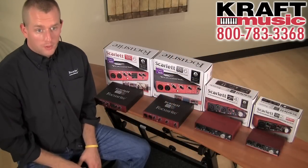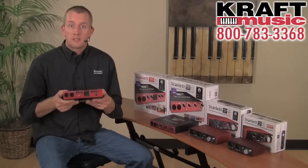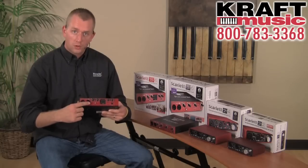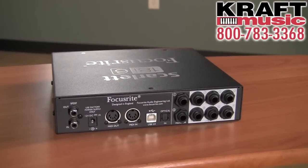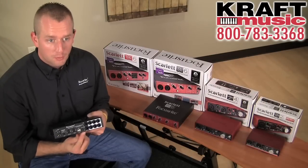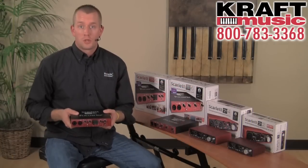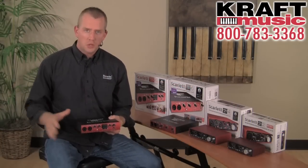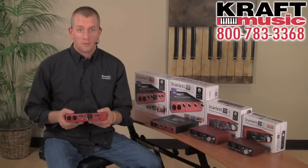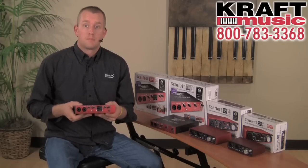The last member of the Scarlett family I want to tell you about is the Scarlett 18i6. What's great about it is that this is the audio interface in our family that is expandable. You have two mic preamps on the front, six additional line inputs on the back, and two digital inputs from SPDIF. What makes this expandable is the optical input on the rear — you can add eight additional channels from any eight-channel preamp that has an optical output. So if you want to record your band with each instrument on its own separate track, the Scarlett 18i6 is a perfect and extremely affordable option. All you need is an additional eight-channel mic preamp with optical output to get eight additional simultaneous mic preamp inputs.